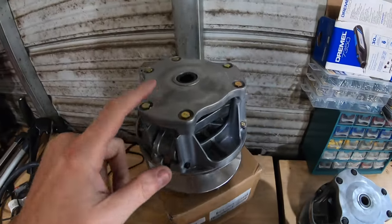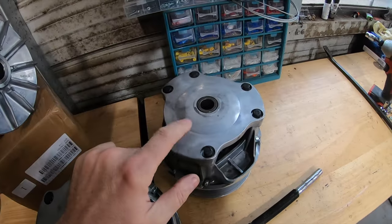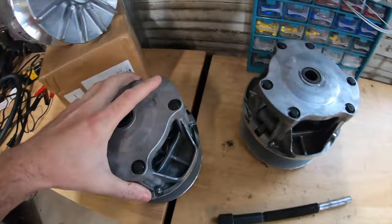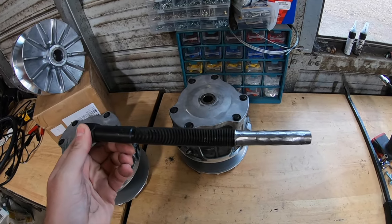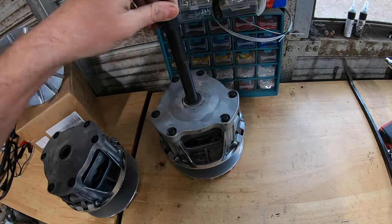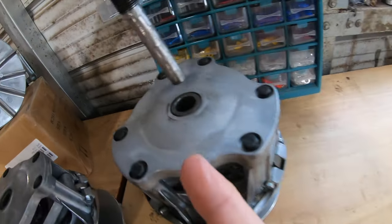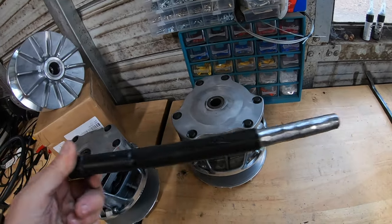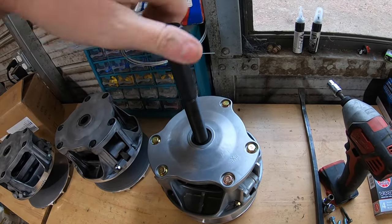This Vivor clutch was advertised as a 2010-and-up Polaris Razor 800 clutch, while the first cheap one was advertised to fit 2008 to 2014. Here's one other issue I ran into: this clutch puller is supposed to be for the Polaris Razor 800, but it doesn't fit into the threads of those cheap clutches — you can see where I tried to modify and shave it down. But with the new Vivor clutch, the puller goes in and threads in just like it's supposed to.